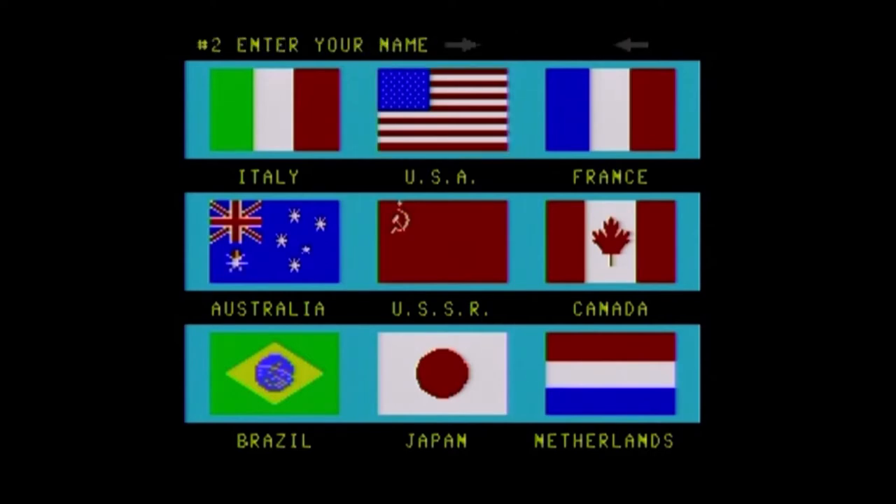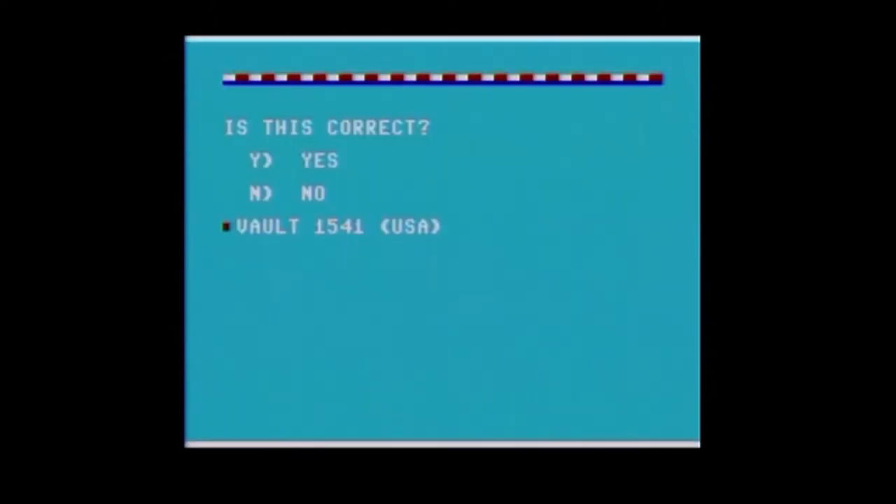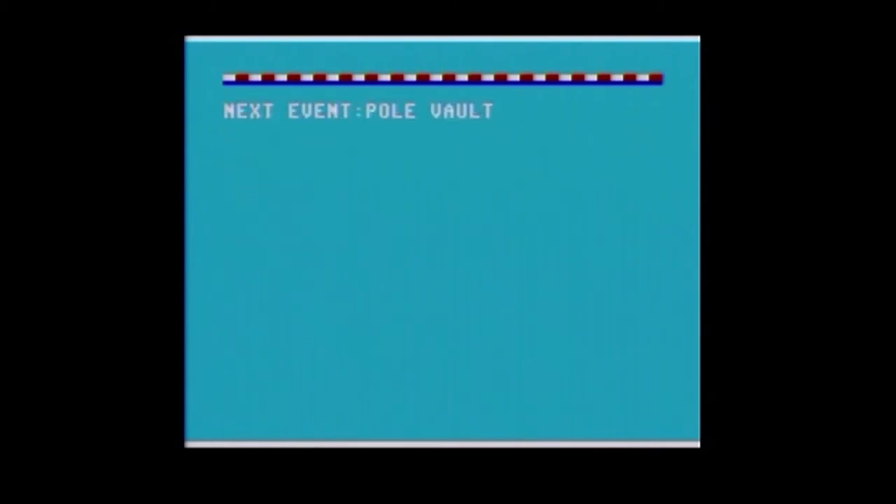I'm just going to play solo. Of course this is a fun game with more players — I always enjoy playing all these competitive Olympic-style games. I'm not going to talk during the loading because I'm going to edit them to make them very short across all the events.